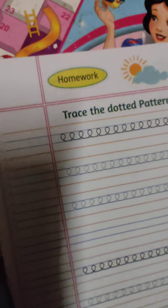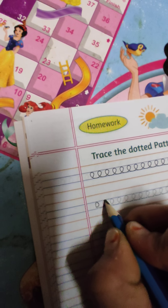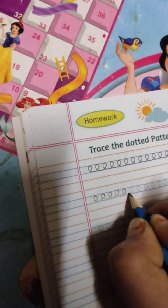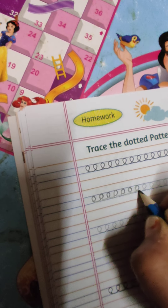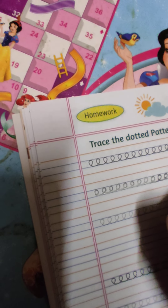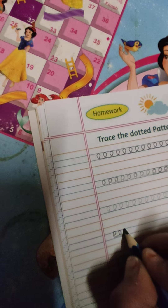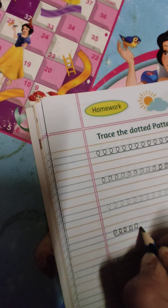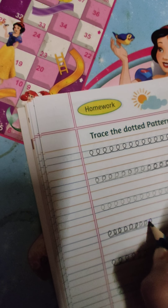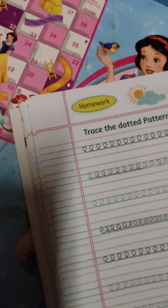अभी ऊपर की साइड पे circle करना है और नीचे tone लेना है। Got it, students? Okay, now without tracing, in the middle line. आगे की pattern में हमने ये curve था, वो नीचे की साइड पे लिया था, अब इसमें वो ऊपर की साइड पे लेंगे। You have to just do it like this.